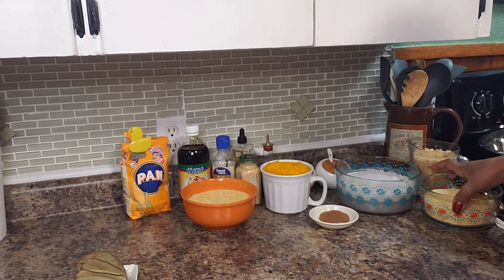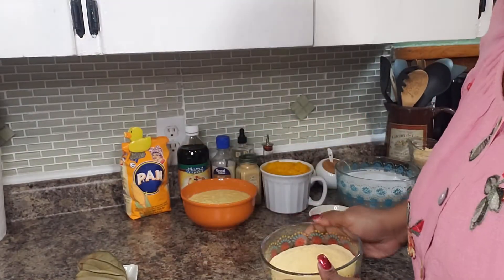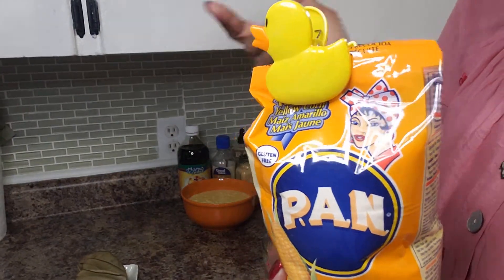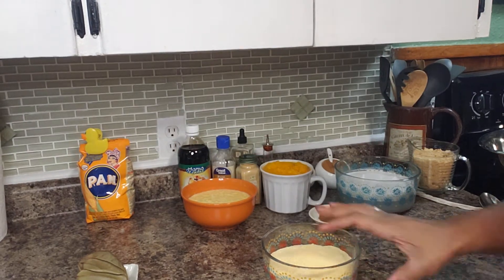Let me show you what I am going to be using today. I have here 2 cups of cornmeal, and this is the cornmeal that I am using because this is the one that my mom uses and that I am used to getting at a tropical market.